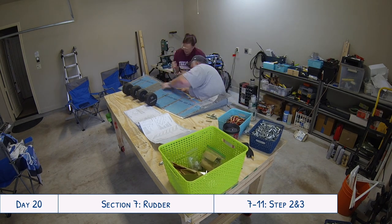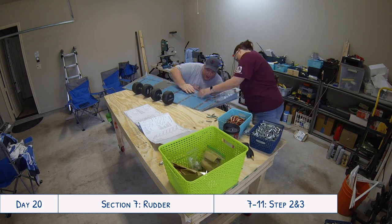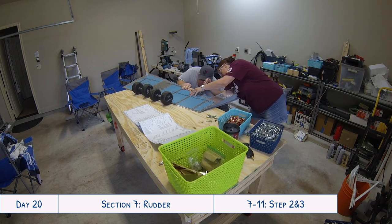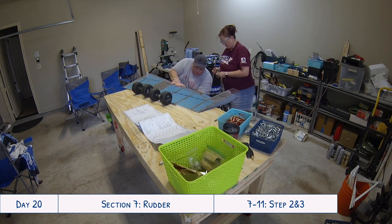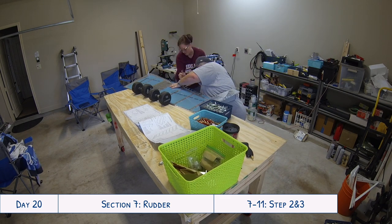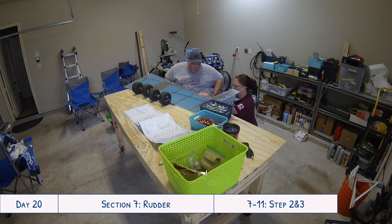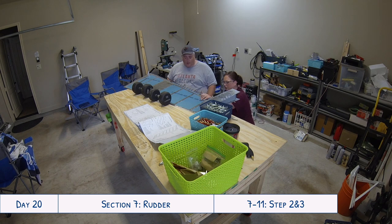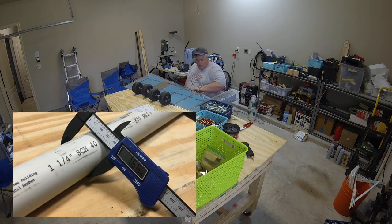Some of you are going to know right off the bat what the problem was — the rest of you are about to learn. The one and a quarter inch designation printed on the PVC pipe was for the inner diameter of the pipe, not the outer diameter. So the actual outer diameter of the one and a quarter inch PVC pipe I bought, thinking it was the right size, was actually about 1.6 inches.